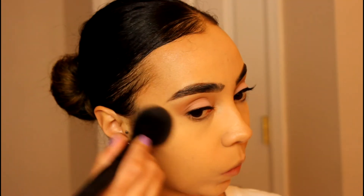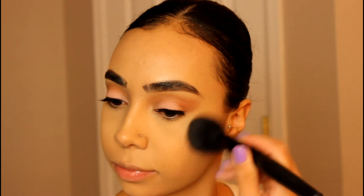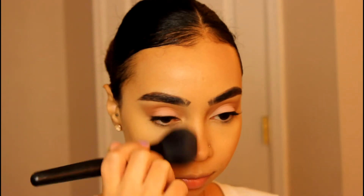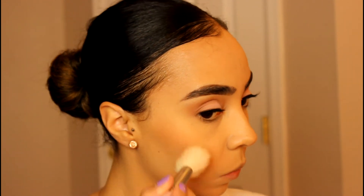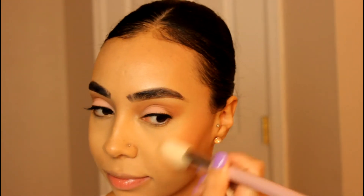And for bronzer, you guys know Physicians Formula Butter Bronzer — that's my jam. I'm using my ELF Complexion Brush just to add some color back to the face. And this is a blush by Tarte — I'll leave the name down below — and I'm using an Angle Blush Brush to apply that to my face. It gives me a nice flush of color.